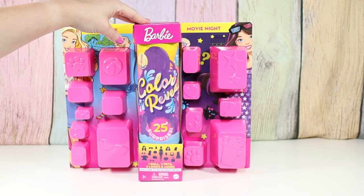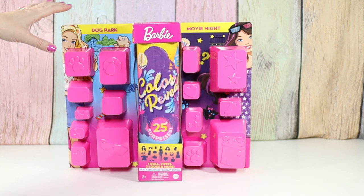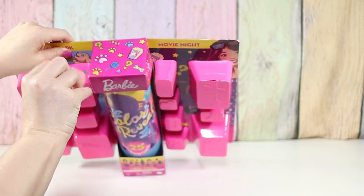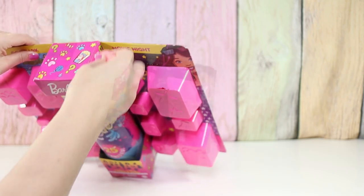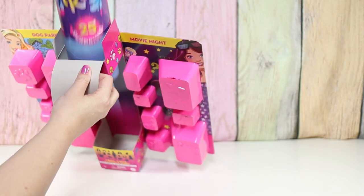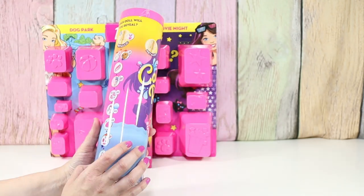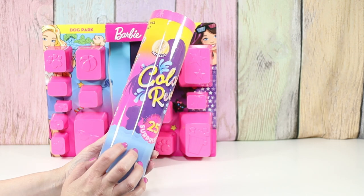So let's start with our doll and get that going because that takes a little while, and then we'll open up all of our accessories. It says the same things here on the side.